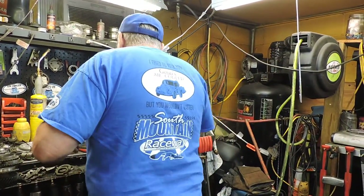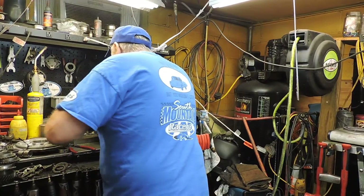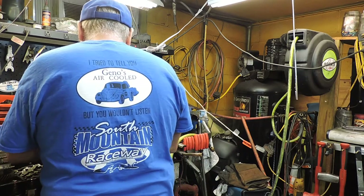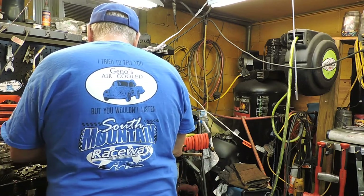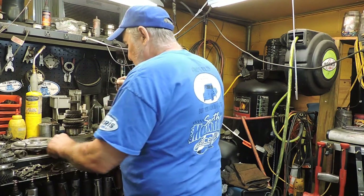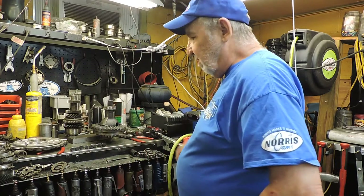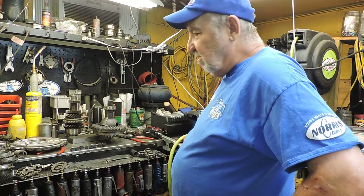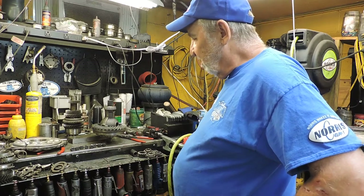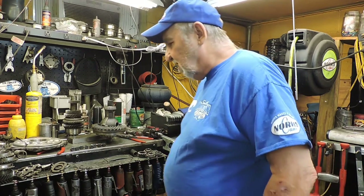Now we take all the bolts out here and lay them down. We let it cool down for a while, and I put Loctite on these, and then we'll torque it down.